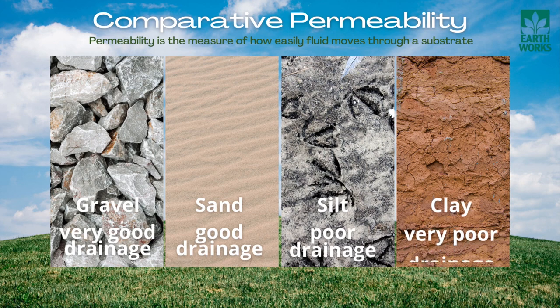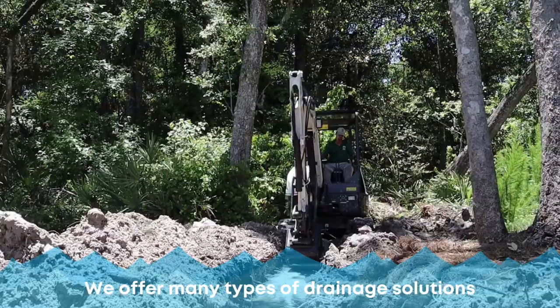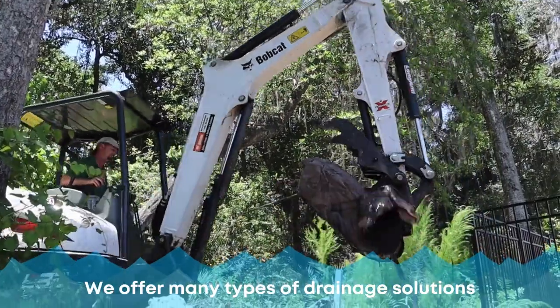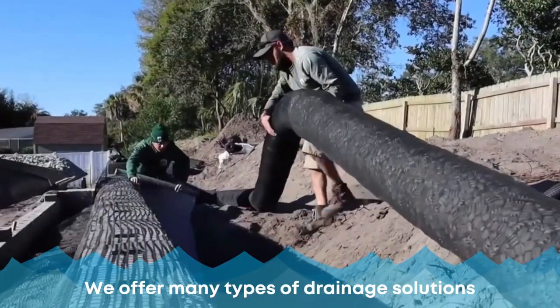When you do new construction, there are rules and regulations for permeability. That means if water hits the ground of your property — whether it's the roof line or a patio — you can only have so much square footage where the water can absorb into the ground. So you're limited by that.